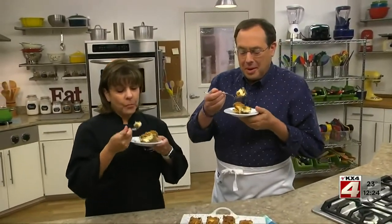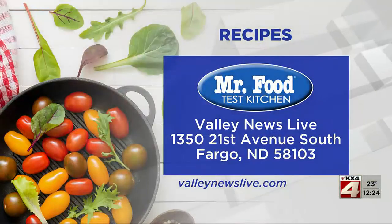I'm Howard with Kelly in the Mr. Food Test Kitchen, where today we found a favorite classic way for you to say, ooh, it's so good. There's a link to today's recipe on ValleyNewsLive.com — just click on the Mr. Food button.